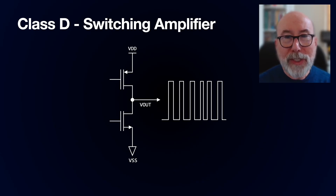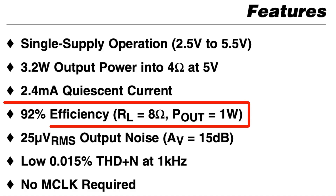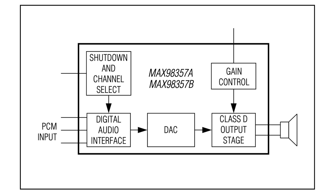Class-D amplifiers are pretty interesting. They're also known as switching amplifiers, as they are basically switching the output between the two power rails. This makes them very efficient, as you are only using the power during the switching. You can connect the output of the MAX 98357 directly to a speaker, as this will act as a low-pass filter and reconstruct the audio signal.